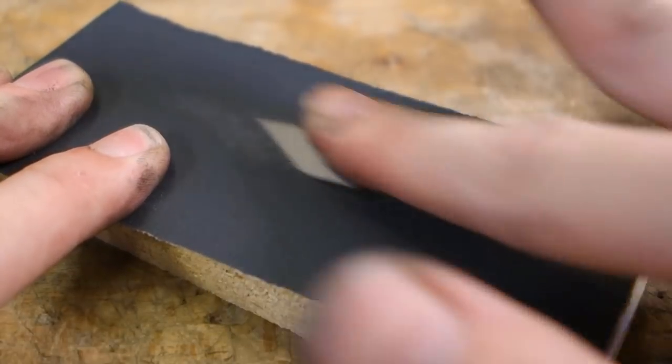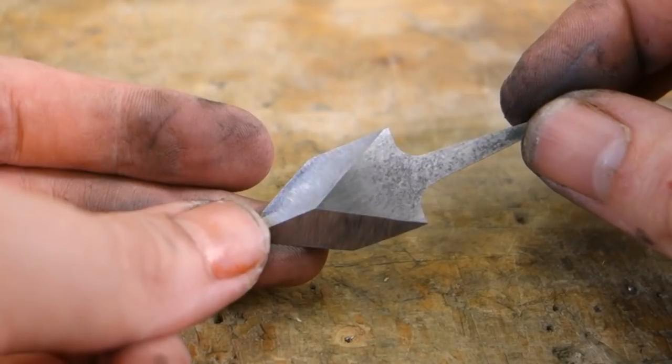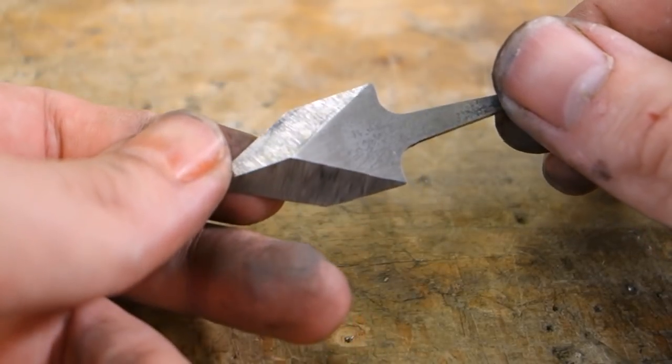A light sanding will clean up the rest of the blade. So now we have a sharp but quite soft blade, so it's time to put back some of that hardness we took out before.